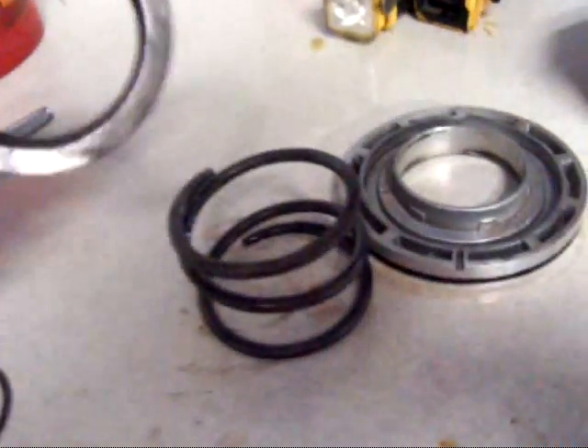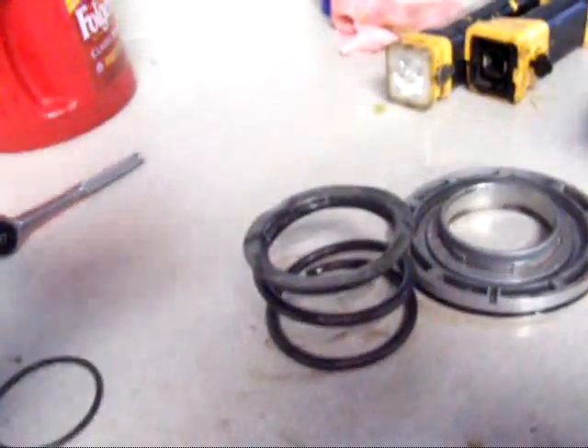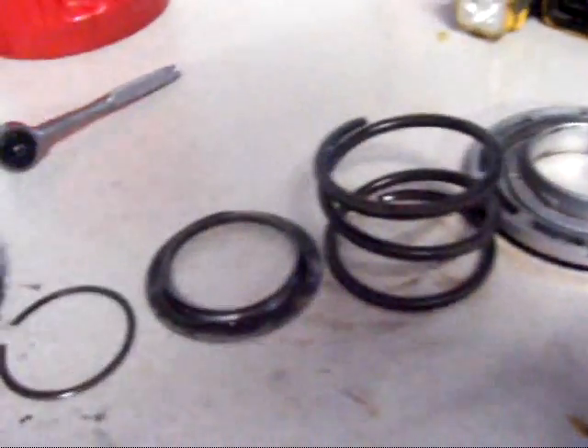I've got the spring out and the piston out. I must admit it was a little bit hairy there for a minute, because the C-clamp wants to slide off — both of them do when you're compressing or loosening it up. There's a chance that this thing could fly off and itch in the face. But with the proper tool it wouldn't happen. But again, I'm cheap.